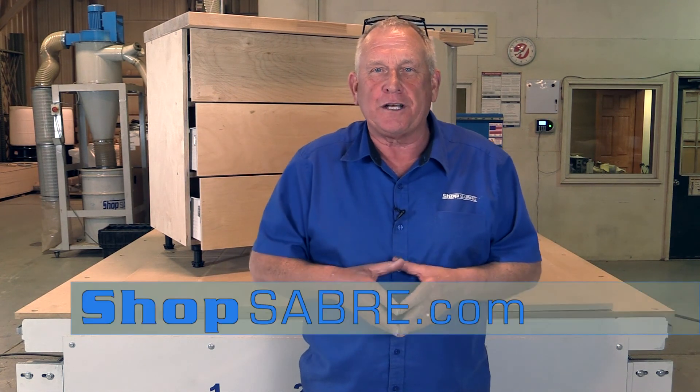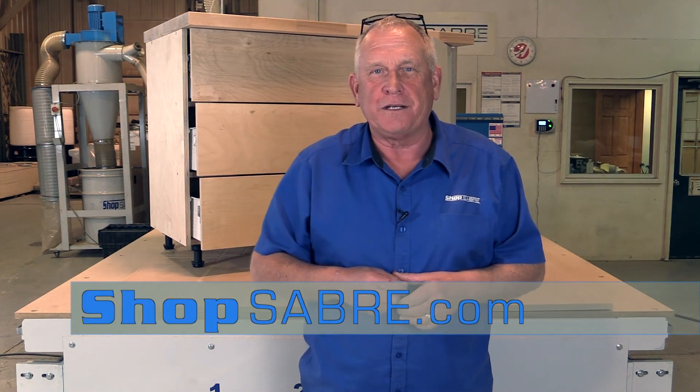I had a blast doing this. If you have any questions, you can contact us at ShopSaver.com. Thank you for watching.